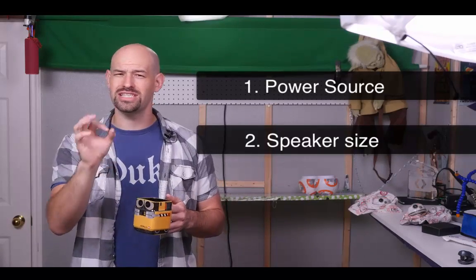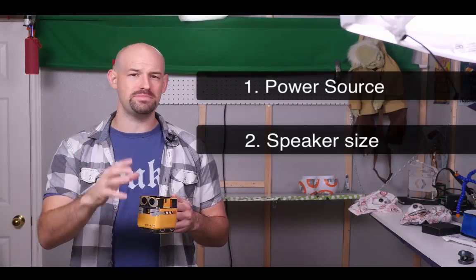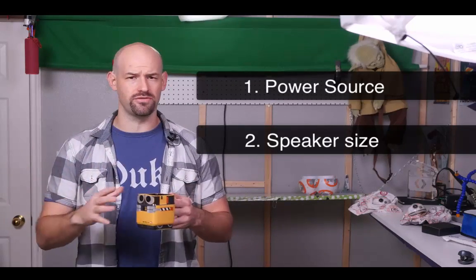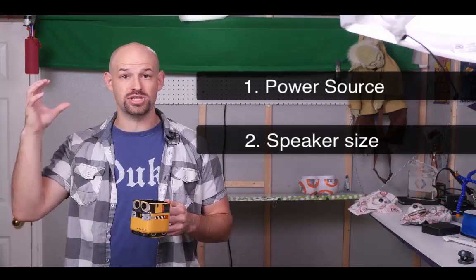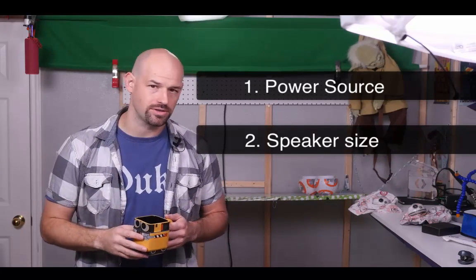Number two thing I would change is the speaker. It was just not powerful enough to hear the beeps of BB-8 amongst the hustle and bustle of the park during the day. So having a larger speaker, maybe positioned in the back of the hat or some other solution, I think would have yielded a little bit better results.